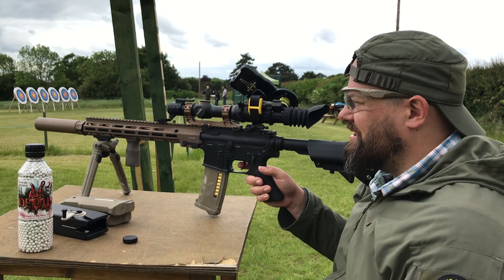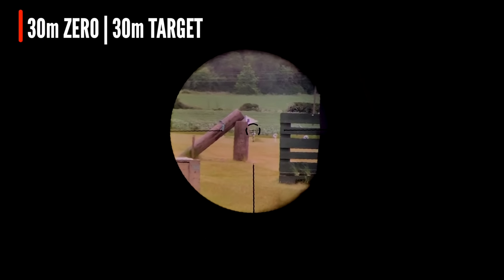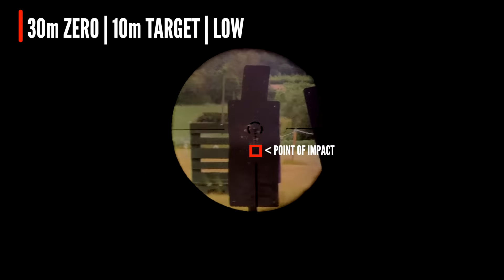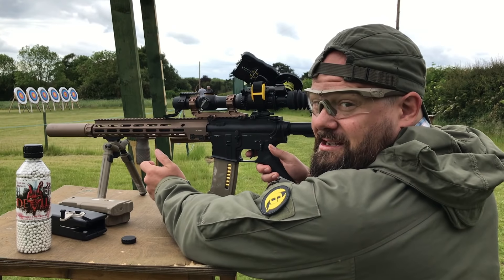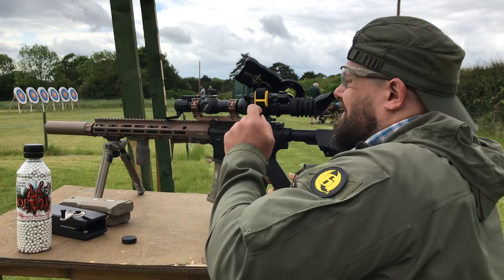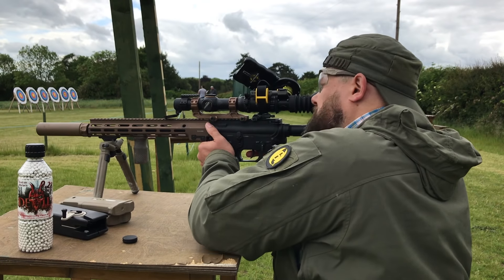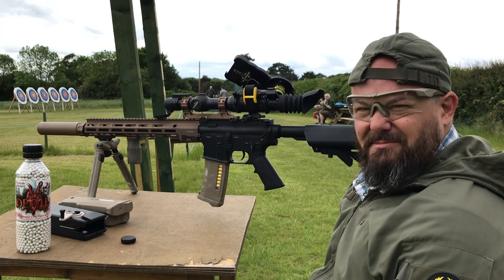Now we're at a 30 meter zero. I'll take a few shots at 30 and then do 10, 20 and push back out to 40 meters. You can see how much lower we are at 10 - again a good six to nine inches. At 20 meters it's low again, but not quite so bad. And at 40 meters it's low as well. But if you hold around the head-neck junction, they'll drop in about mid chest, which is about right.